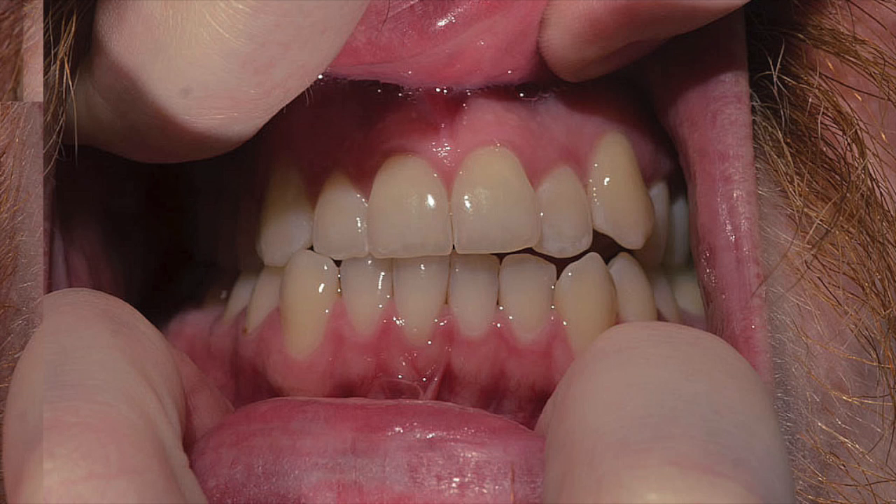I learned it's really hard to take pictures of your teeth. This is the after picture — this is a quick run through.